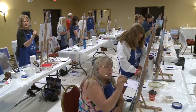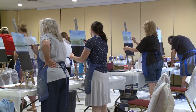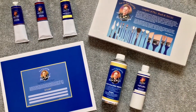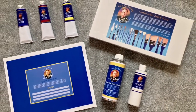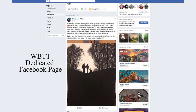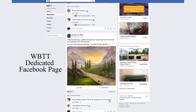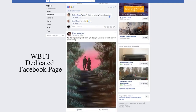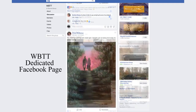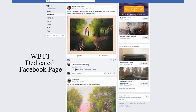As a WBTT, you will have authorization to replicate all of Wilson's paintings in your own classes, and you will receive a very substantial discount on his signature line of oil painting products. You will also be in direct contact with Wilson and all other trained teachers via a dedicated social media page. The WBTT page is a great format for sharing your artwork, seeking critiques and advice from other teachers, and learning about Wilson's latest painting projects.